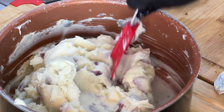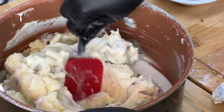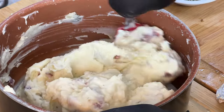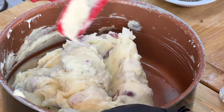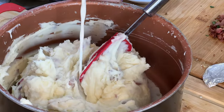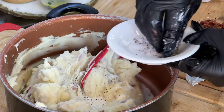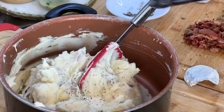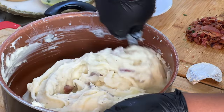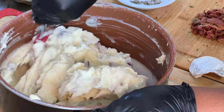Everything is nice and creamy and broken down. We're going to take this time to add our half and half. When it comes to the half and half, use your discretion — start with a small amount first, combine it, see what the texture is like, and measure the amount according to the texture. I'll add a little bit more just to loosen it up. I'm going to add a pinch of salt and ground black pepper. Don't add too much because you can always taste and adjust. The texture feels perfect — it's like perfectly whipped mashed potatoes.